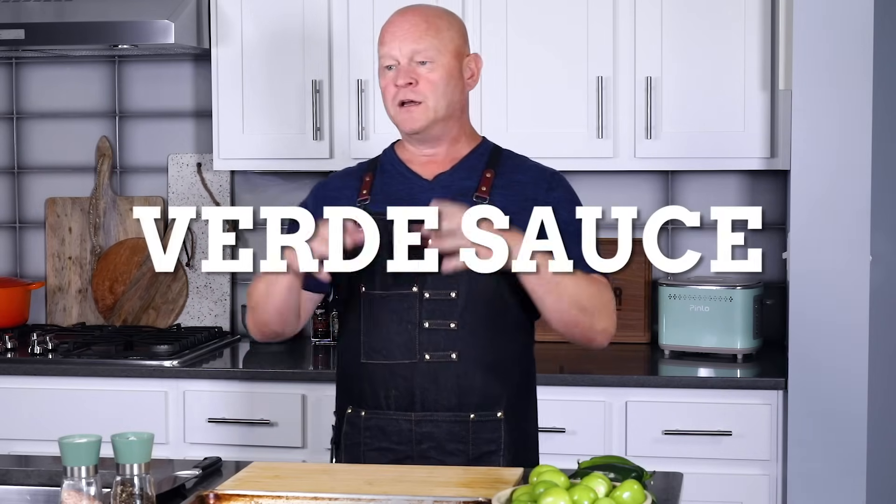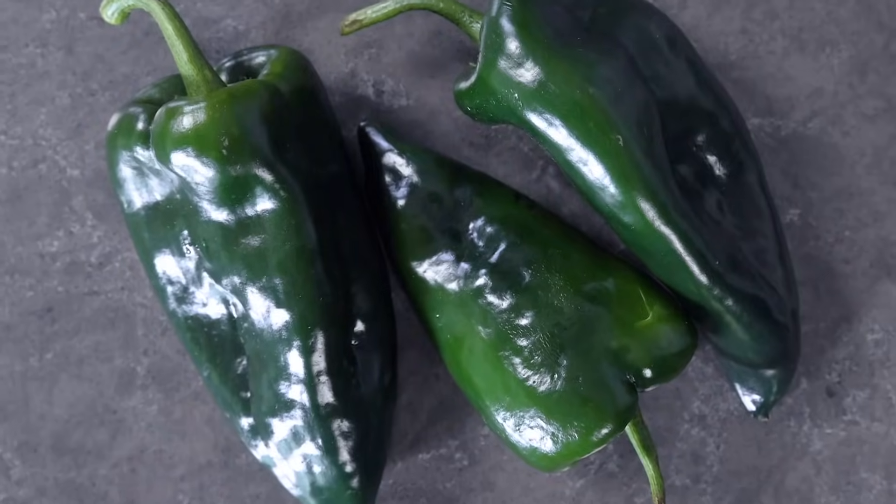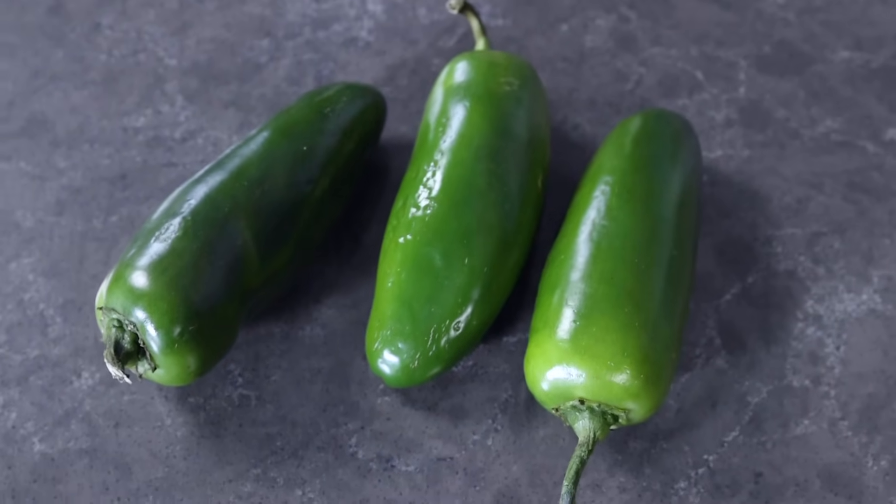The first thing you want to do is make our verde sauce, and the secret of this whole recipe is really in that verde — that delicious green sauce. It has three primary components: tomatillos, poblano peppers, and jalapeño peppers for a little bit of extra kick.